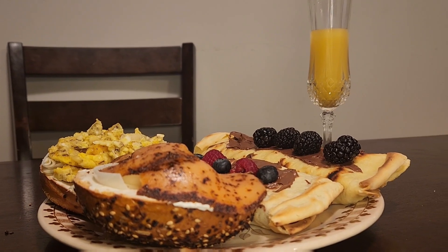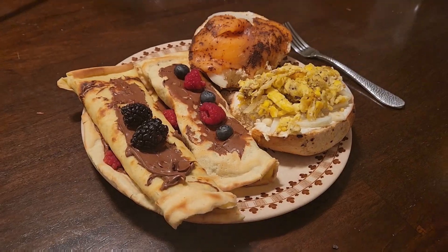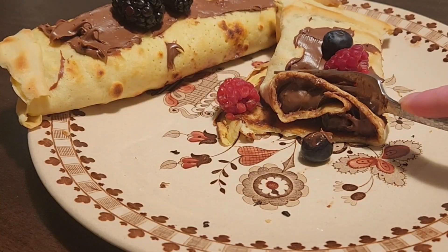This is a breakfast that's going to keep you full almost all day — I can guarantee it. Then again, on Saturday you probably didn't actually get to eat this until 1 p.m. anyway, because you woke up late.